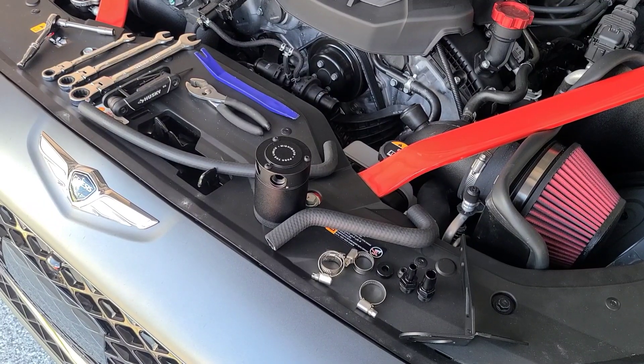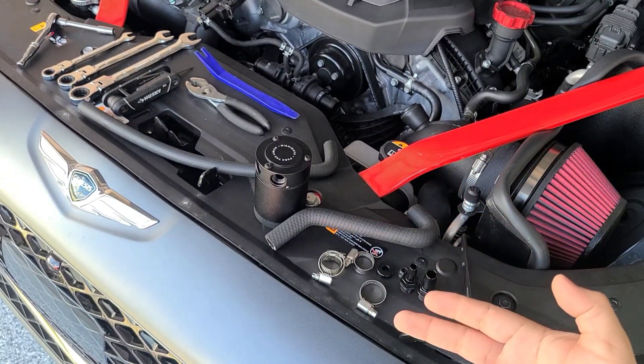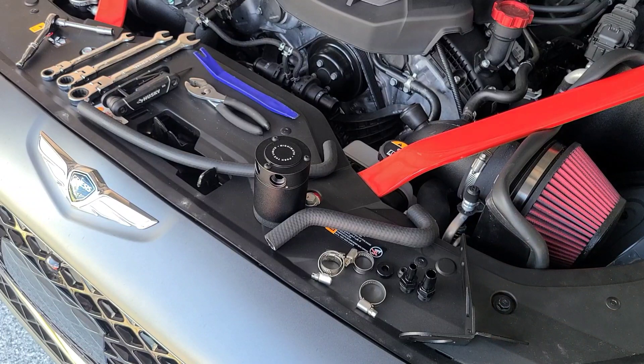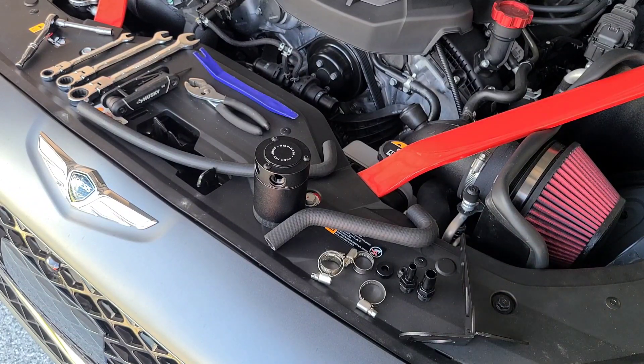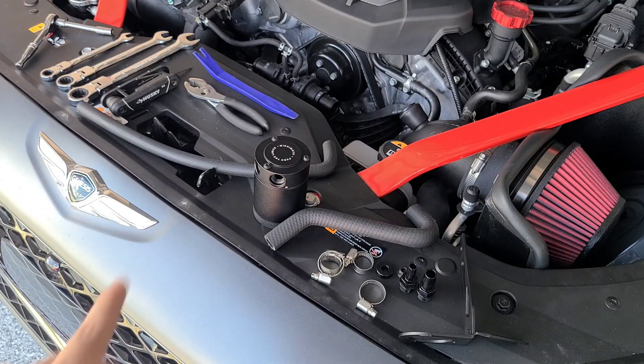Hey, what's going on guys, Boosted Whips here. Today we're going to be installing the Mishimoto catch can. As you can see, you get your can, two hoses, clamps, fittings, a bracket, and some washers. For this installation you'll need a 7mm socket with a wrench, a 10mm wrench, a 14mm wrench, a 17mm wrench, a 2.5mm allen key, some pliers, and a plastic pry tool to help remove the stock OEM hoses.